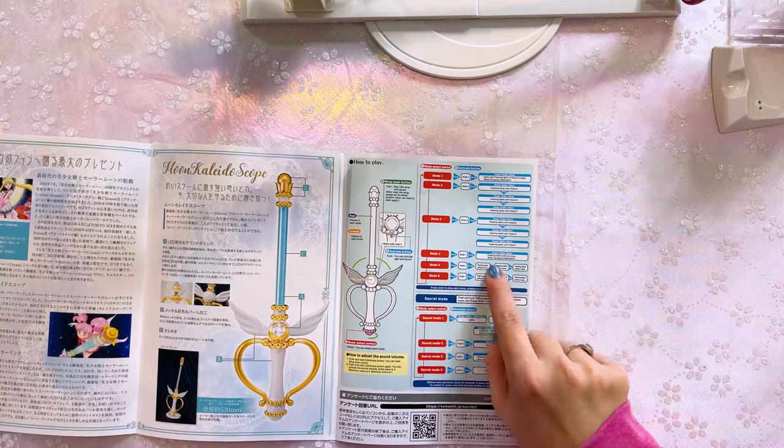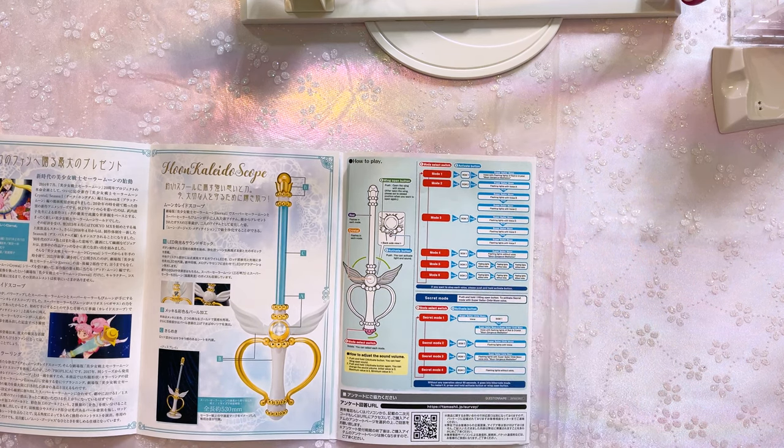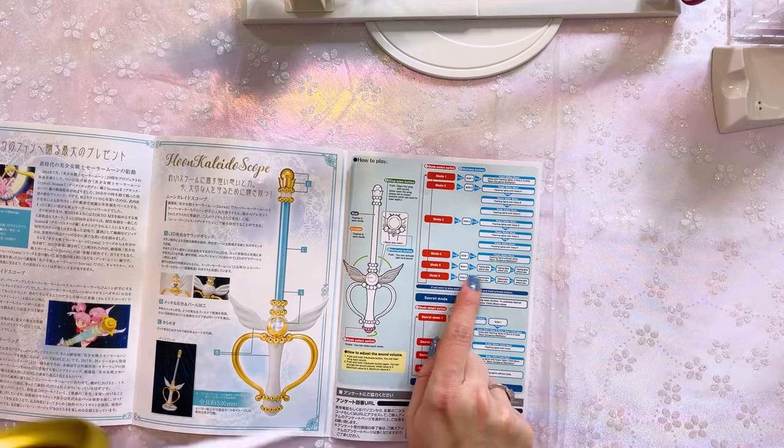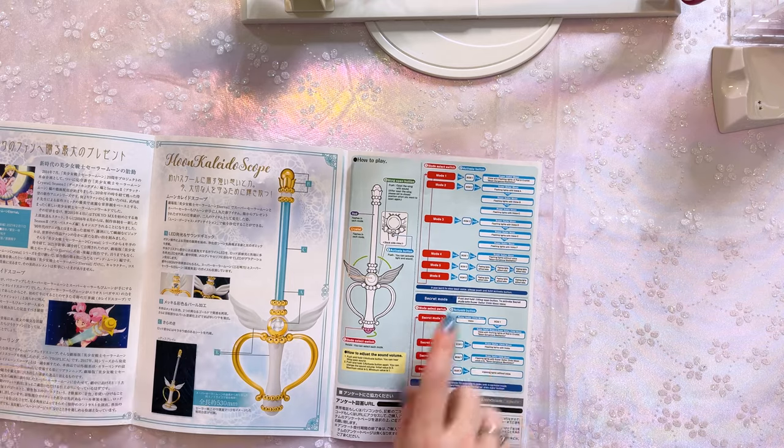I have no clue what she's saying, by the way. Back to purple, which again is background music. Mode five is going to be flashing lights without voice — Moon Gorgeous Meditation without voice. And then mode six is blue again with background music. Click it again for flashing lights without voice. So those are the main six modes.